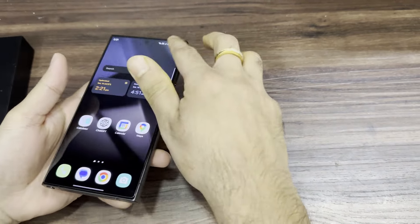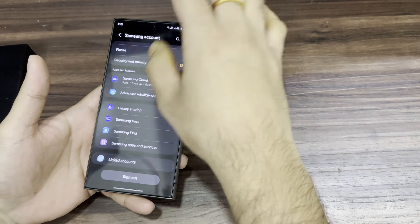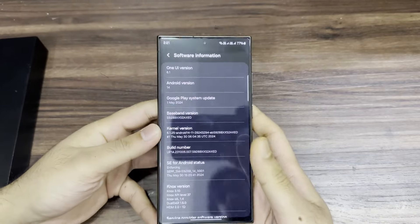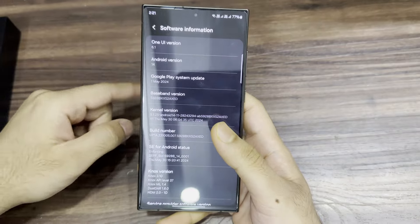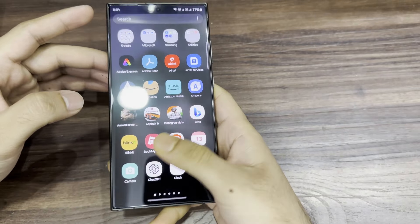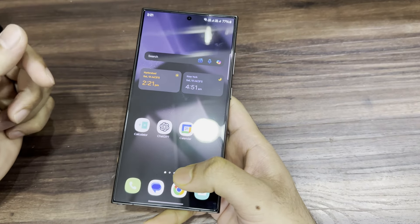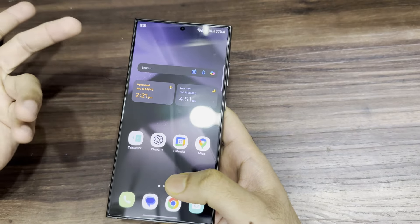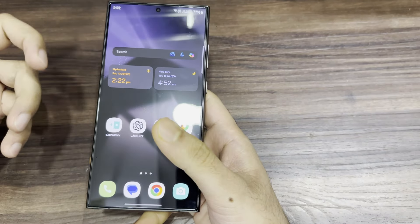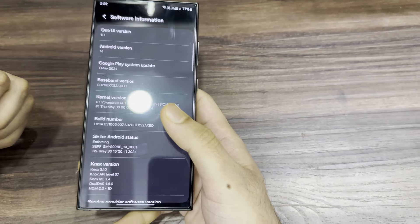Coming to software information, the phone comes with One UI 6.1, which has a lot of small new features. For example, there are many new widgets available on the home page. With generative fill, when you tap on a photo, you can remove anything unwanted. In later videos I will show how to edit photos and remove unwanted things easily using the generative tools.